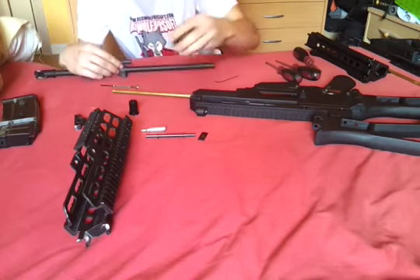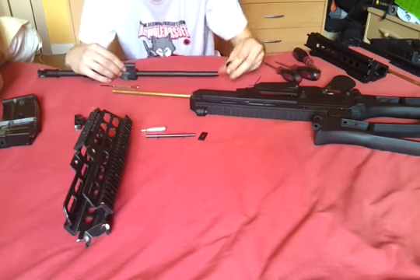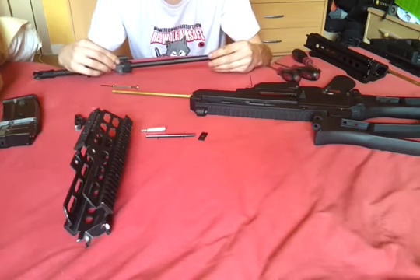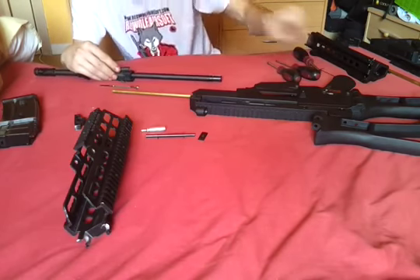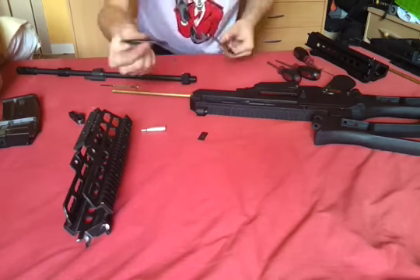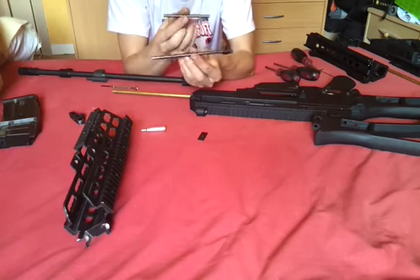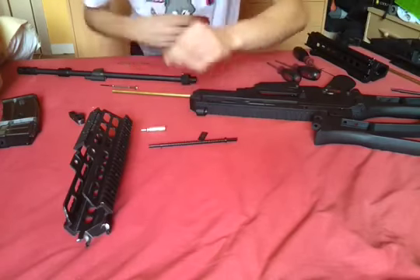Now let's change to the other outer barrel — this one has a nice flash hider which I like more than the original. This is basically just going backwards of what we did earlier. Line up the gas block, get the pin in, knock the pin flat. I often use screwdrivers to knock things in or out. Get the barrel nut on — make sure you put it on right, because if you put it on backwards it will not screw in. Then get the back part back on and tighten down the screw. Note that I'm not putting on the centering block, because the E-type does not need that. Change out the short spring pin with the long spring pin, because the gas block is more forward on the E-type outer barrel than on the K. The C-type also uses a short one or an even shorter one.